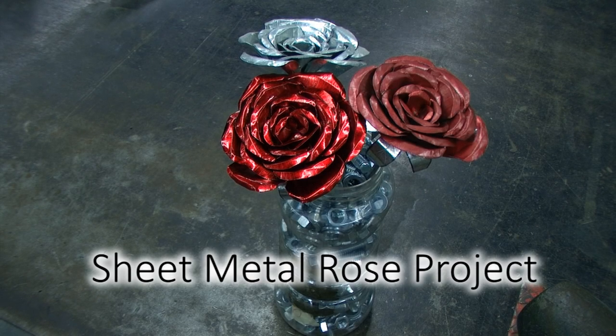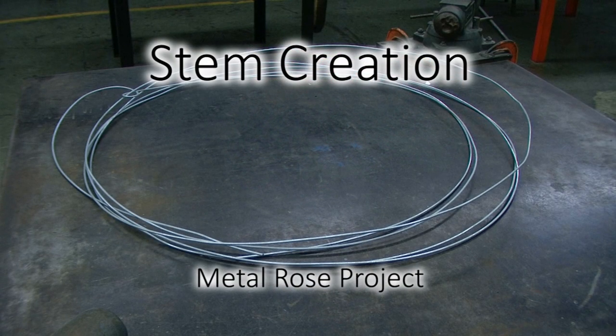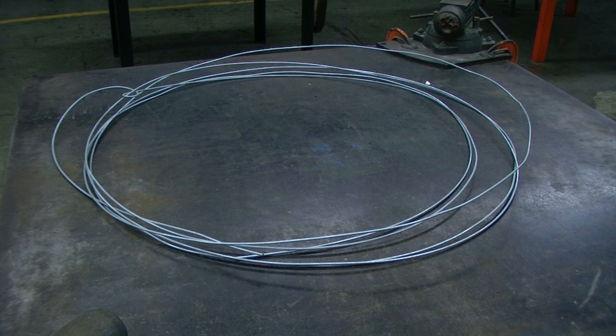In this video, we will be creating a sheet metal rose. We are first going to begin with galvanized tension wire. This is typically used in fencing applications and can be purchased from most hardware stores or home centers.